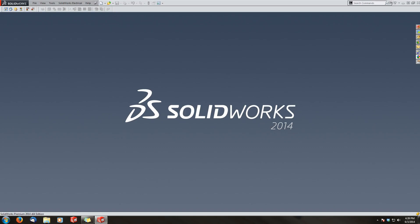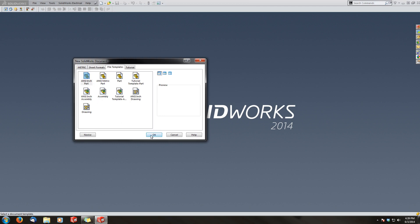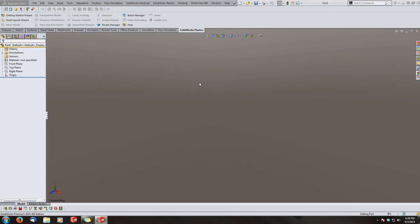Hey guys, this video is for Mike Compton who asked me how he can model a keyway onto a shaft. That's a pretty loaded question when it comes to SOLIDWORKS because there's a whole slew of ways you can do it, and in this video I'm going to show you every practical way of doing it.